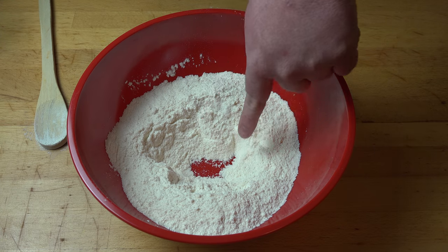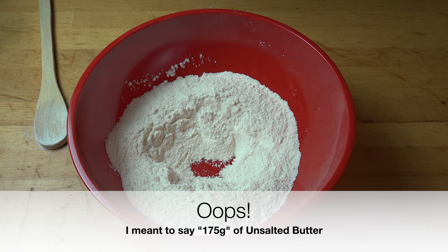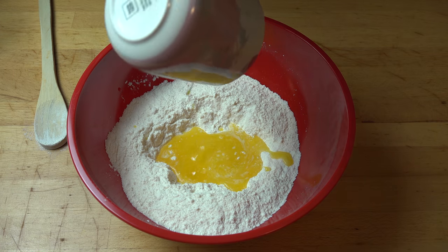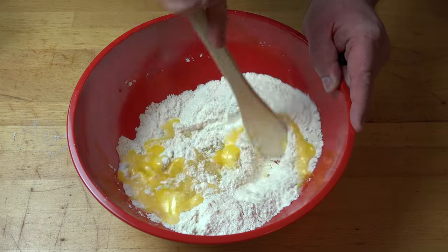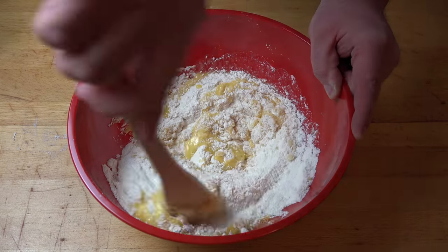Next, I've made a little well — just a hole in the center of our dry ingredients. And to that, I'm going to pour in 125 grams of unsalted butter, which I've just melted and allowed to cool. Using our wooden spoon, we're just going to mix that together until we get a nice soft dough.